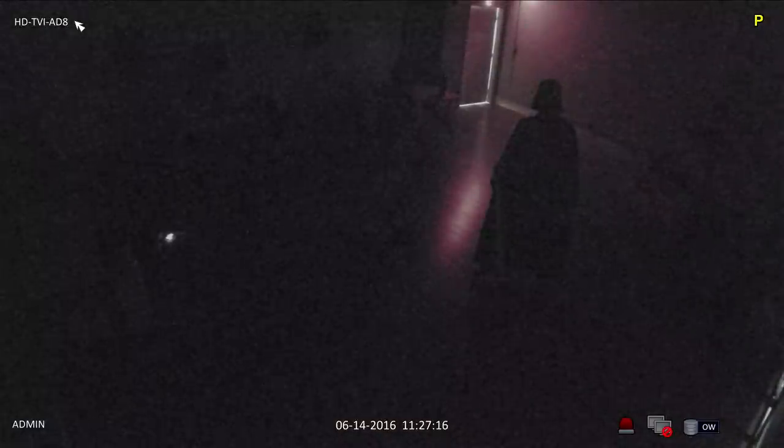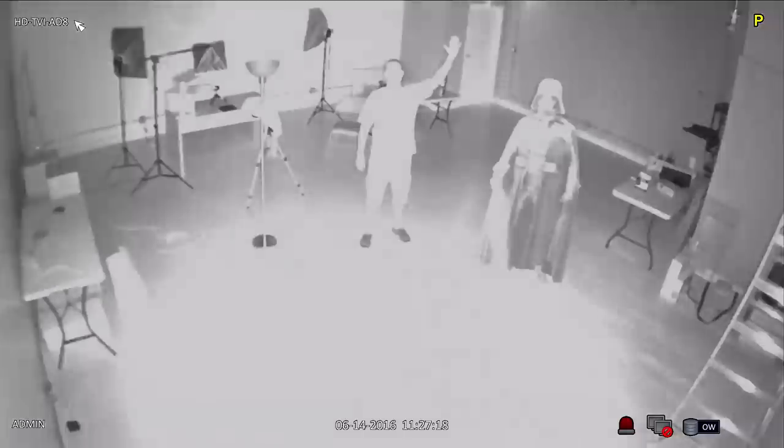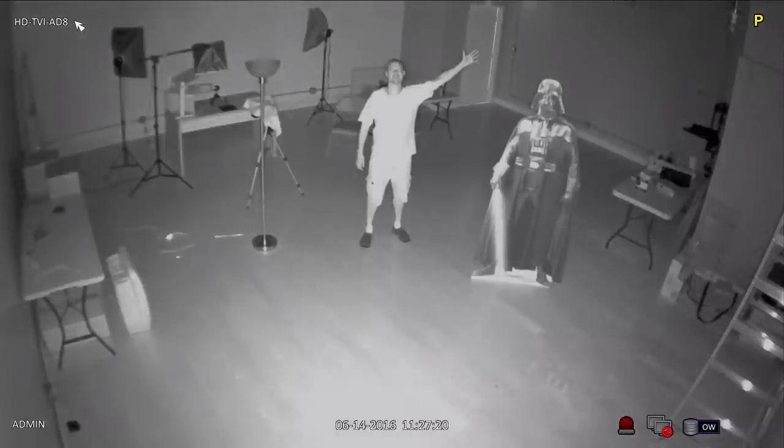When I turn the lamp off there is zero light in the room and the camera engages its infrared night vision mode. You can see that the infrared LEDs that are built into this camera do a great job of illuminating this entire space.